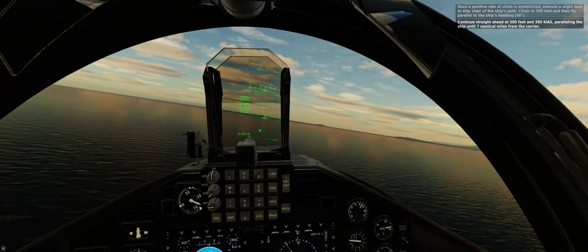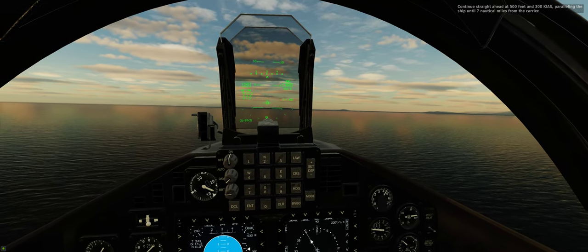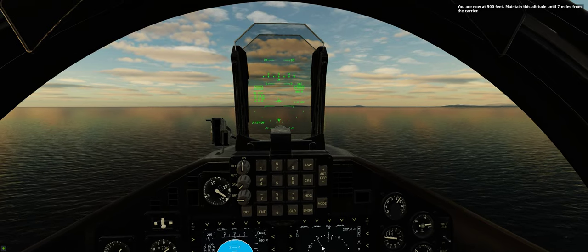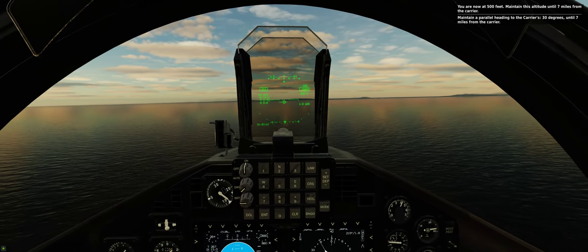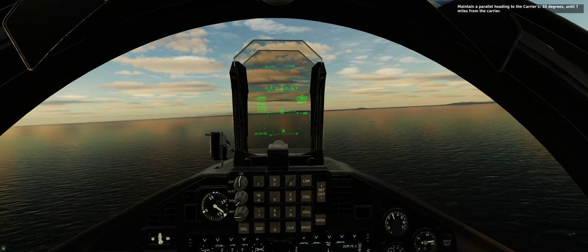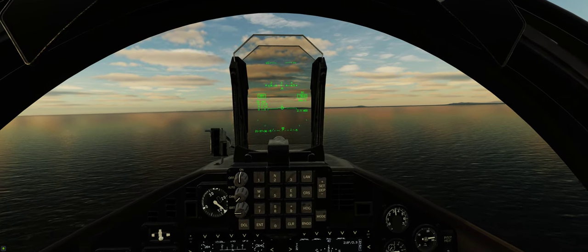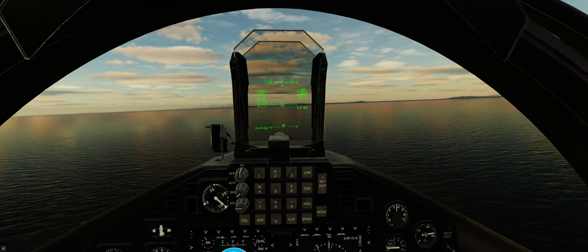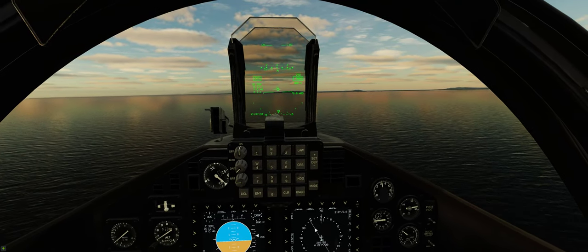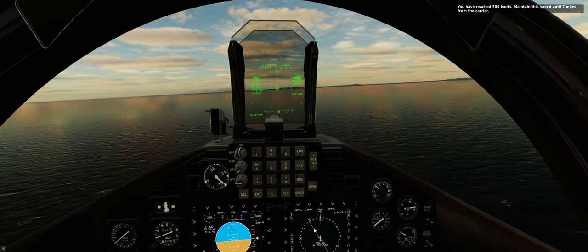Continue straight ahead at 500 feet and 300 knots, paralleling the ship until 7 nautical miles from the carrier. You are now at 500 feet — maintain a parallel heading to the carrier's, 30 degrees, until 7 miles from the carrier. You have reached 300 knots — maintain this speed until 7 miles from the carrier.